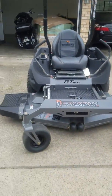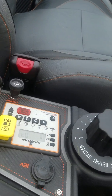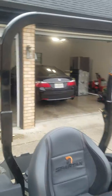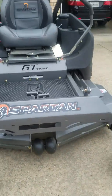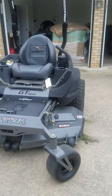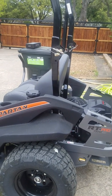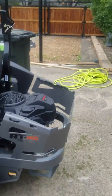Looks like a beast. It has push-button control. Look at the feet on it. It's got a roll bar — really nice. This is a 54-inch deck. This is the RT model, their entry-level commercial series lawnmower.